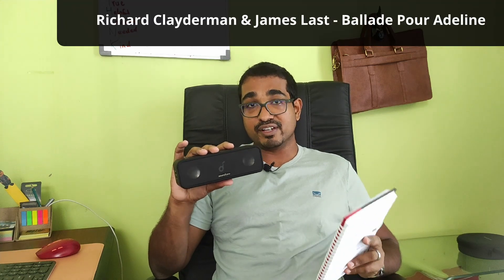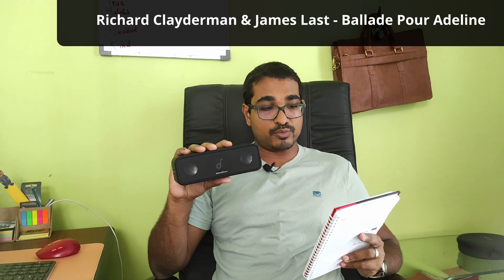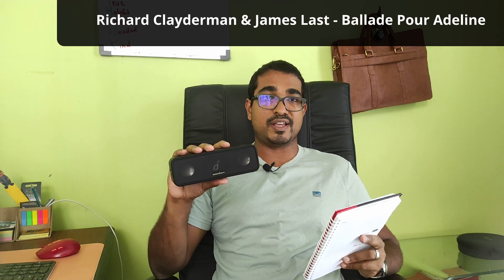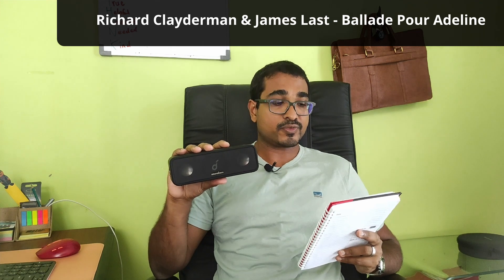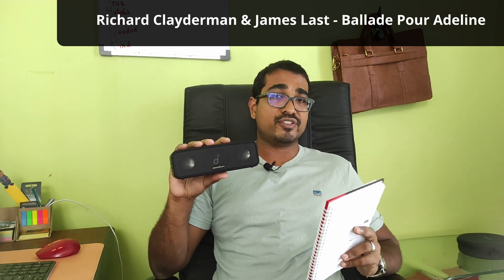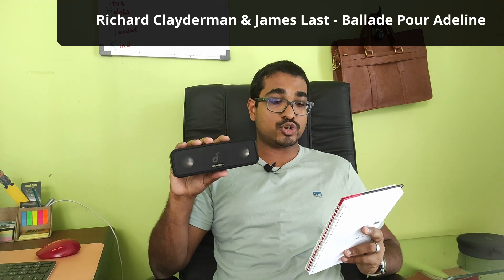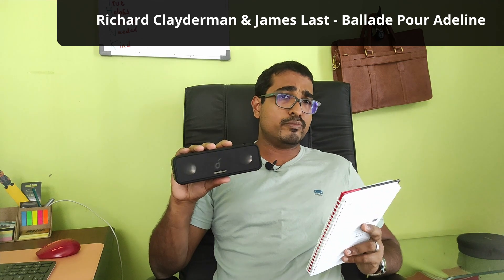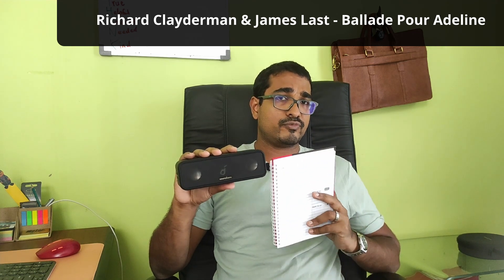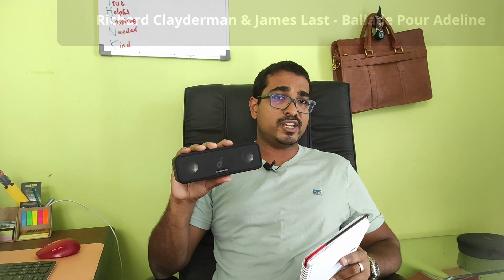Finally, Richard Clayderman — the world's most popular pianist and one of my favorites. I took his rendition of 'Ballade Pour Adeline' with James Last conducting the orchestra. The piano was very clear, everything was tight, it was a really nice pleasing sound, and the orchestra shone through as well. There was a bit of good bass too — some of the lower piano registers came through very nicely. I was quite pleased with how the speaker played that song.